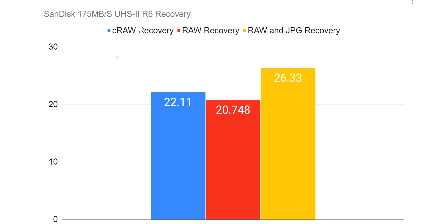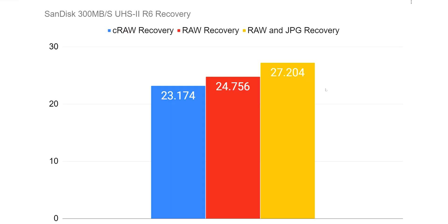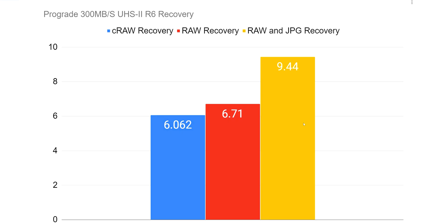Looking at the 175 megabytes per second UHS-I card, it's almost performing comparably to the SanDisk UHS-II — 22.11 seconds, still high, but expected from a UHS-I card. When we look at the 300 megabytes per second ProGrade: 6 seconds on the C-RAW, 6.71 on the Raw, 9.44 on Raw and JPEG. Night and day. Look at the difference — 27 seconds versus 6 seconds. Which card would you rather have in a critical shooting situation? If you answer anything but the ProGrade, we're having a long discussion about logic.